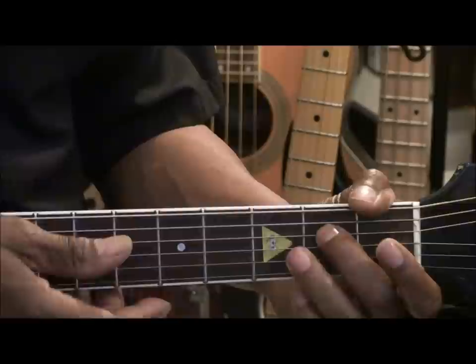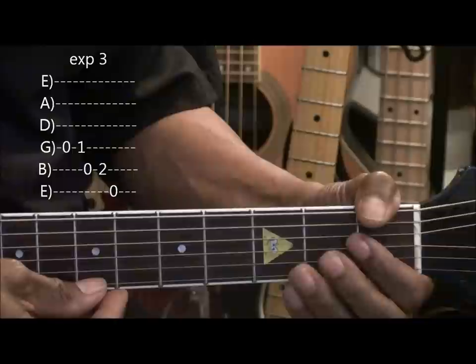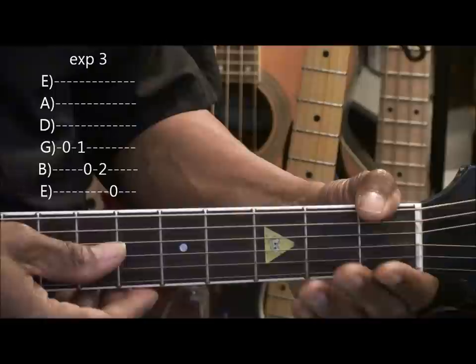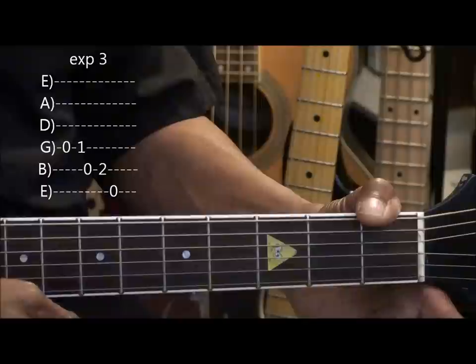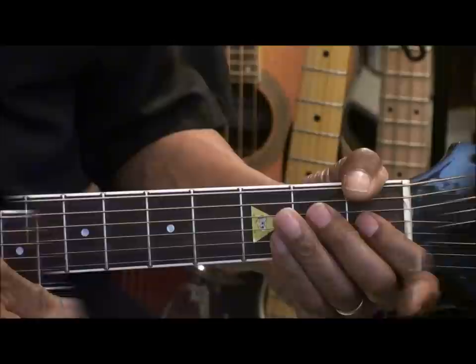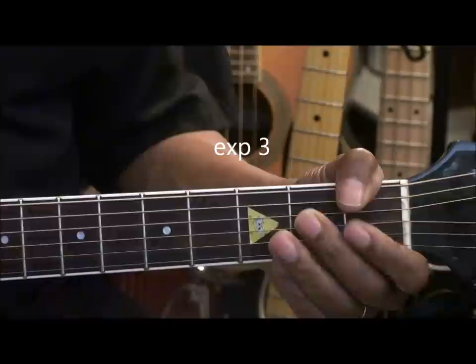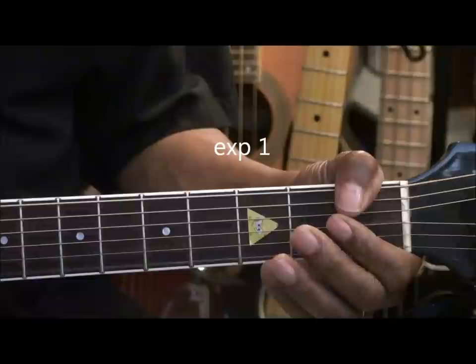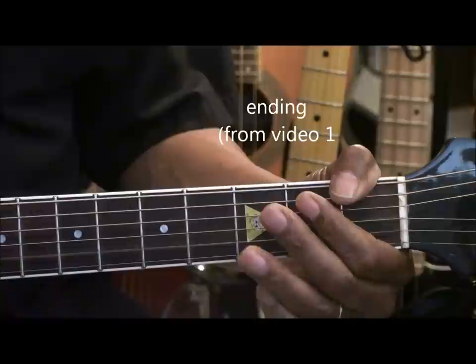And then we're going to go back to our original lick and play it like this. So we basically played every note there: open, 1, open, 2, and open on the high E string. So we only struck the high E string once that time. So the whole thing goes like this. And then our ending.